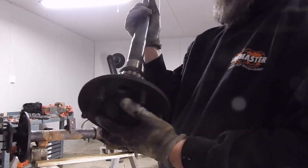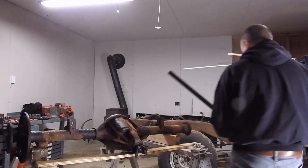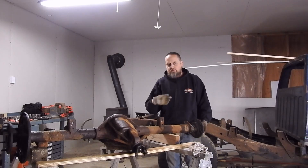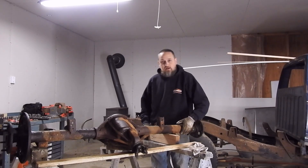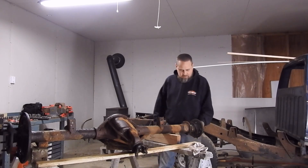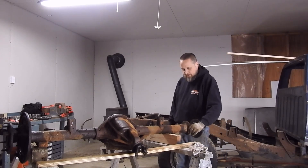I had to heat up the axle tube to get it to come out, and now that it's out I'm in pretty good shape. I was skeptical — I thought maybe I had some sort of weird truck, because everything I was reading said you just take out those four bolts and the axles come out. But it's a son of a bitch to get them out. Now I'm going to work on the other side and start cutting those off, then we can start cutting the brackets off this side.